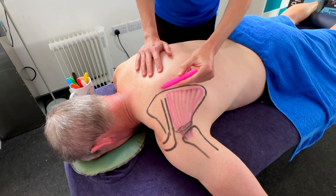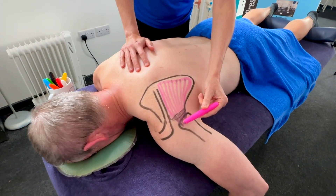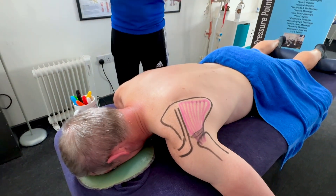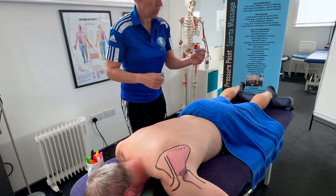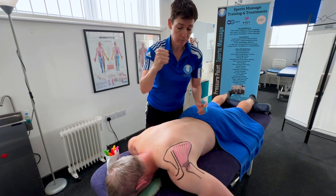So from the spine of the scapula and the medial border along this lateral edge to the greater tubercle of the humerus — that's the infraspinatus. The next one that goes along with that has the same action: infraspinatus does a lateral rotation of the shoulder.